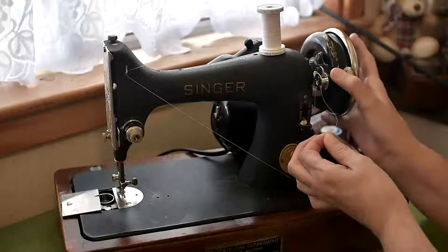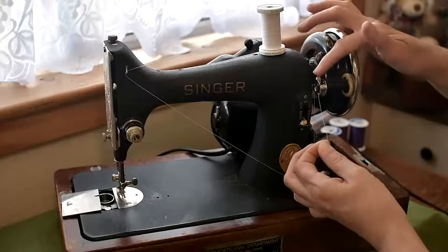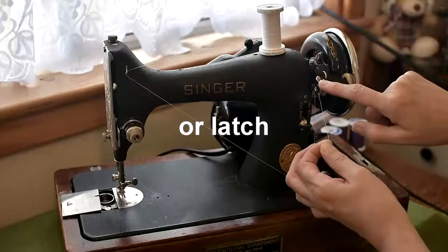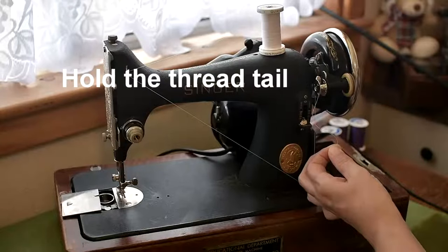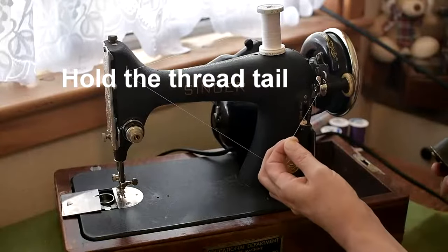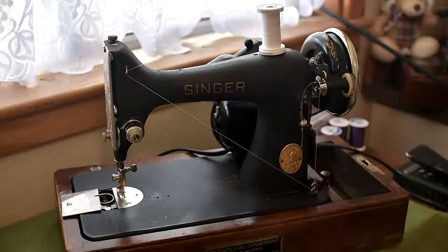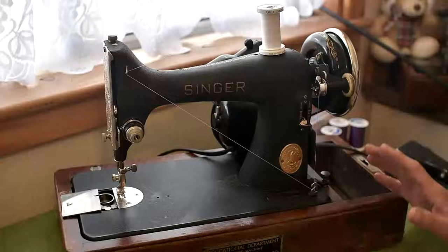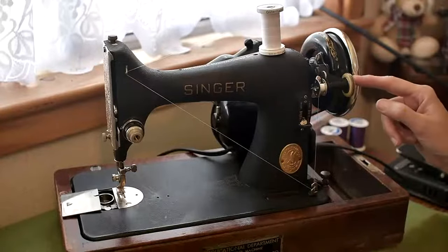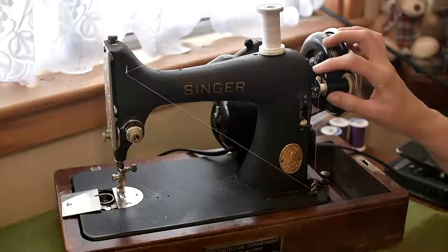The next thing you want to do is push down on the bobbin winding mechanism so that it sits against the hand wheel and that little silver lever slots into the middle of the bobbin. Then with the foot pedal, knee lever, or however your machine works, let it go for a couple of revolutions and then chop off the tail. Just let it go. When your bobbin's full you should find that the automatic stop will push the winder away from the hand wheel and stop the bobbin from winding.